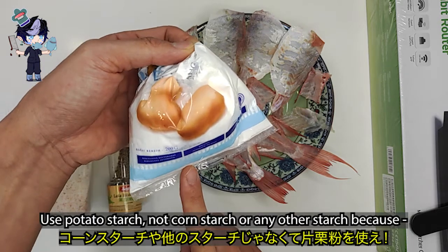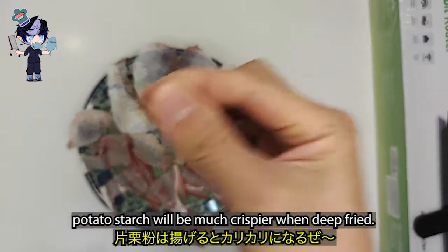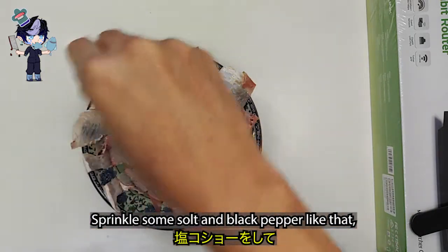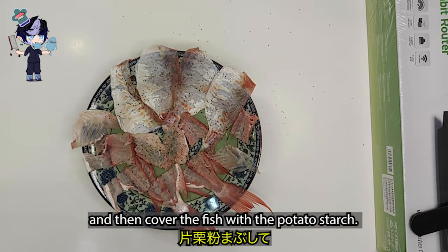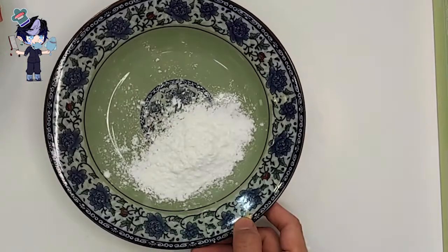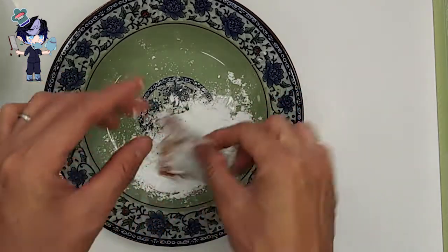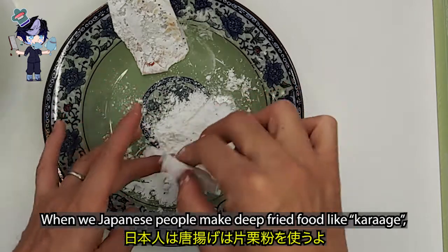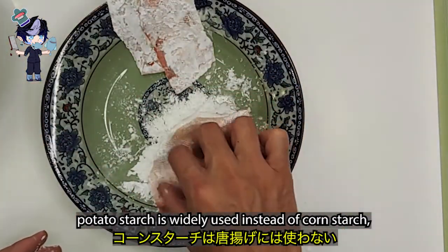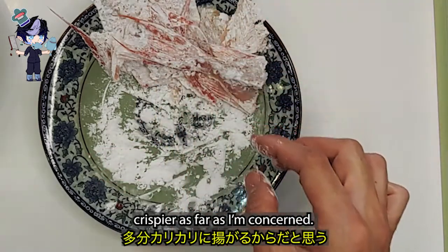Use potato starch, not corn starch or any other starch, because potato starch will be much crispier when deep fried. Sprinkle some salt and black pepper like that, then cover the fish with the potato starch. When we Japanese people make deep-fried food like karaage, potato starch is widely used instead of corn starch. I don't exactly know why, but it makes the food crispier.